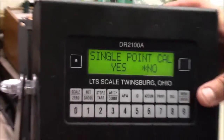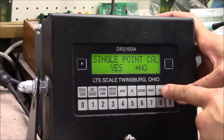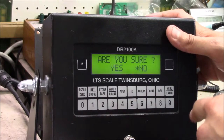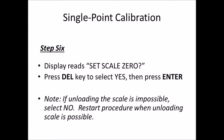Follow the prompts on the screen to confirm you want to proceed with the single point calibration. Use your delete key to move the cursor over to yes, then press enter. At this point the display reads 'set scale to zero.' With the scale unloaded, press the delete key to select yes, then press enter.